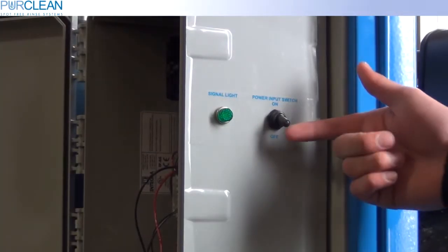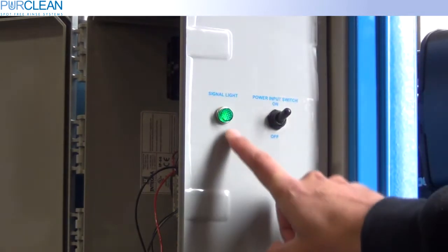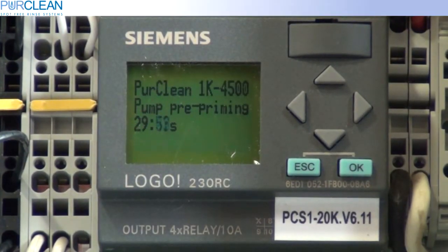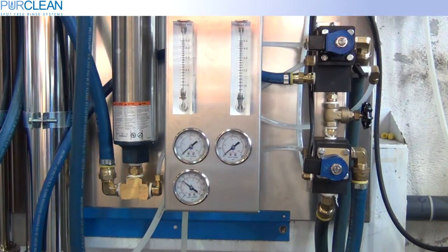To begin setting the machine, start by turning the system on with the power switch. Once the power is on, you will notice that the PLC displays that the pump is pre-priming. This will last for 30 seconds. Also notice that the water will start to flow through the system.